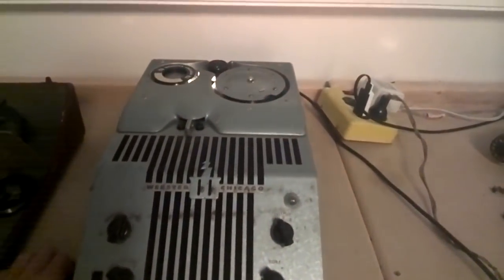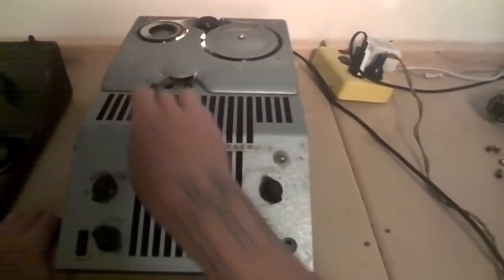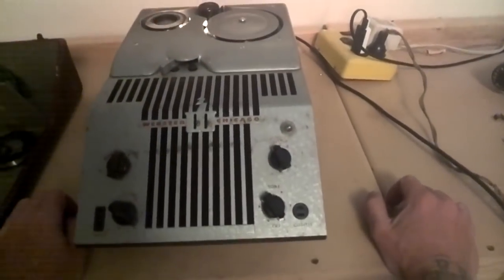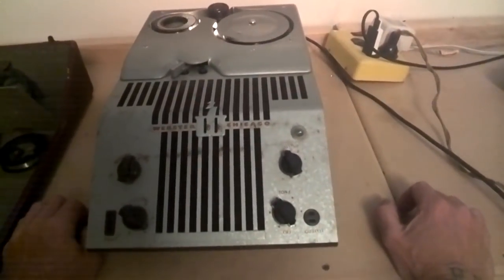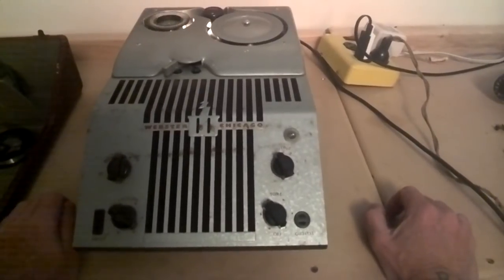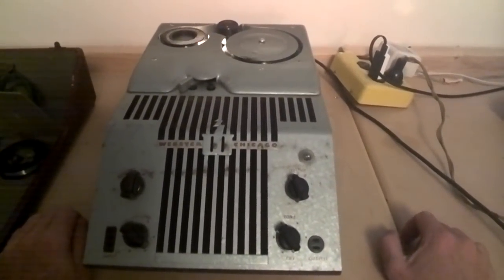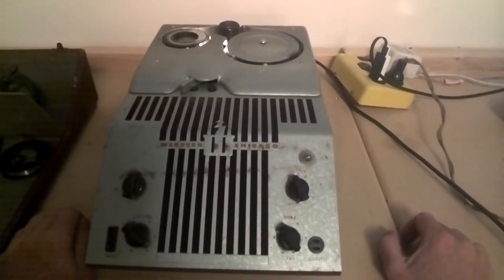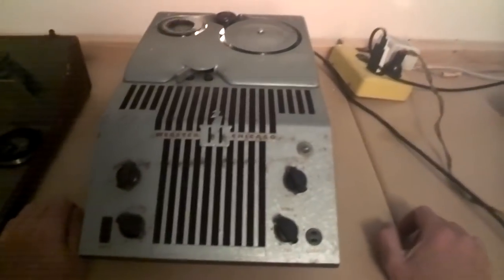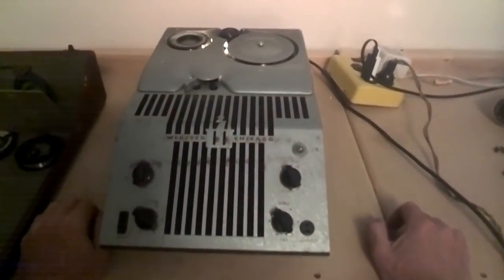I put in one of the ones that looks like it could have been used — let's go ahead and check that out. It's got kind of what sounds like Disneyland music on there. No idea who it is.